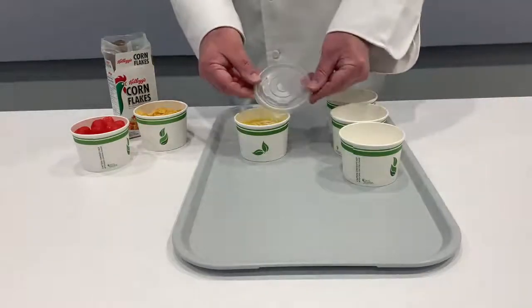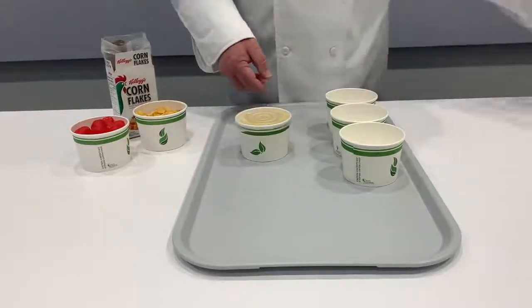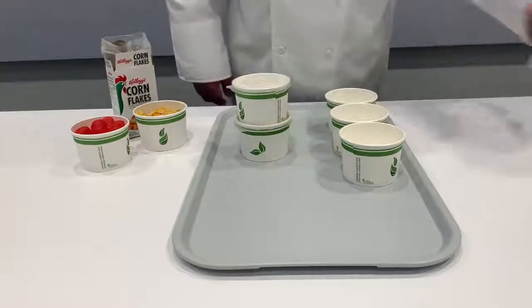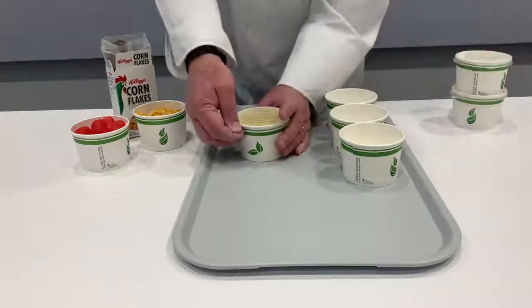The bowl can be fitted with a secure snap-on lid. The style of the bowl lid will also support the stacking of assembled bowls and lids. The polypropylene lid has a tab for ease of lifting away from the bowl at the point of service.